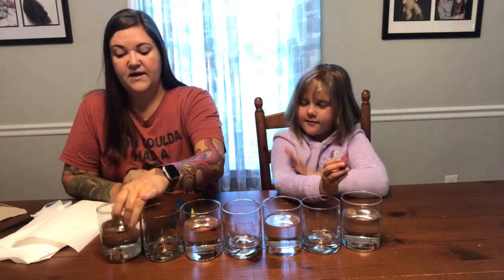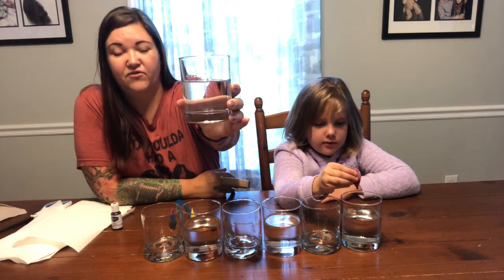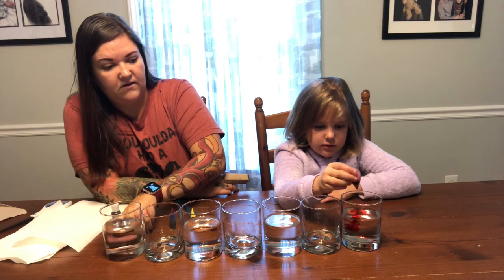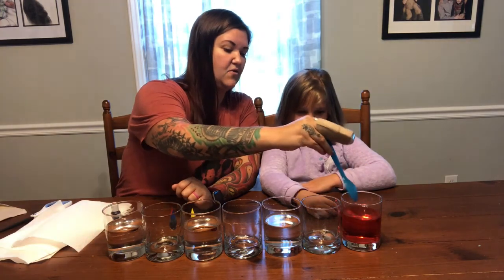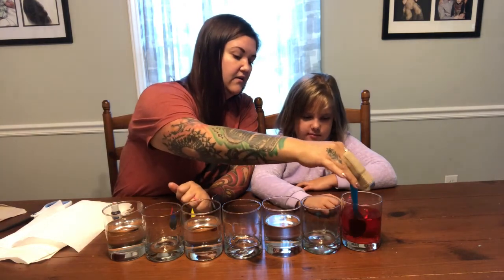We were pretty generous with the amount of water that we put in our cups — more than halfway full. You will want to fill them up pretty well. Let's give that a stir and see if it is nice and red. You want to put a good amount of food coloring in your jar so it is a nice vibrant color.